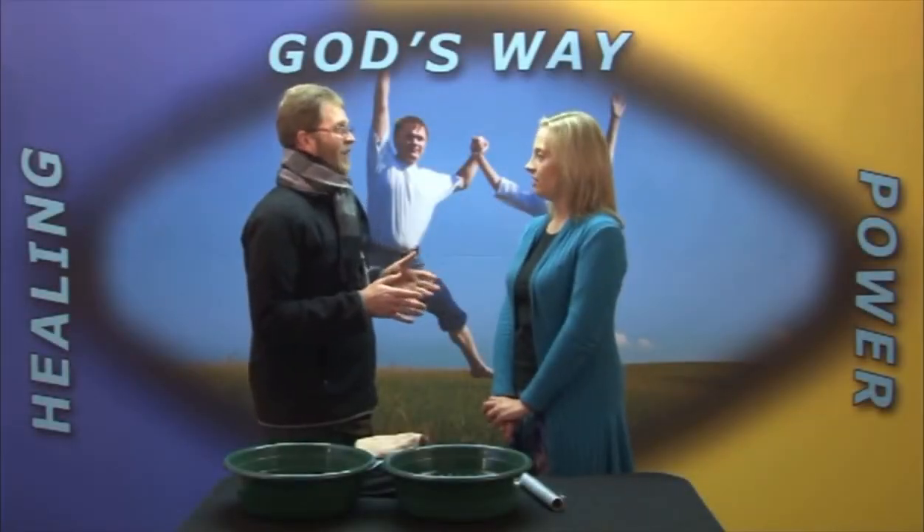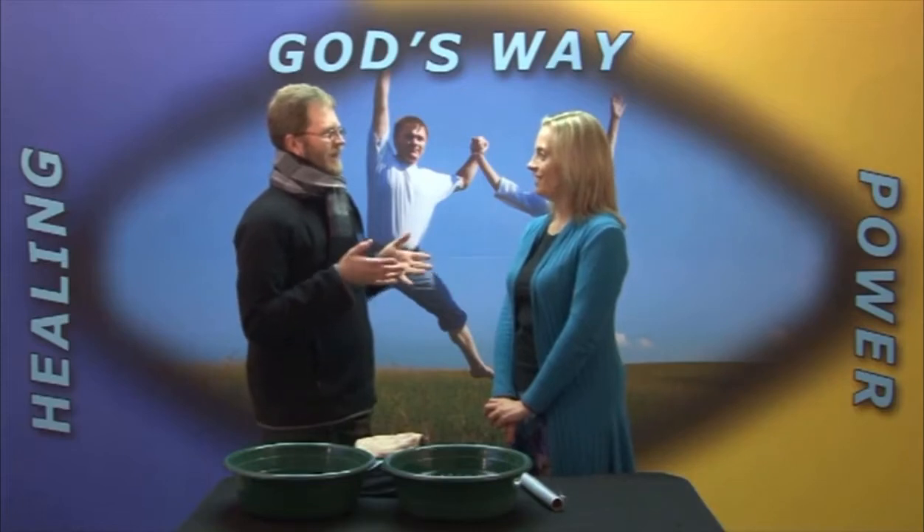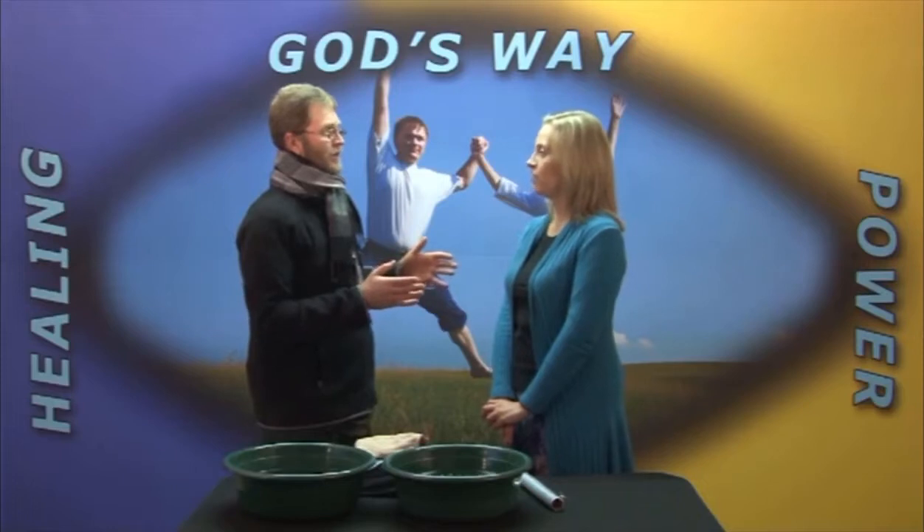We're going to have a demonstration on how a Russian chair sweat works. That is just getting a person to get you an artificial fever.